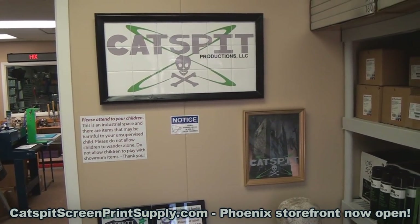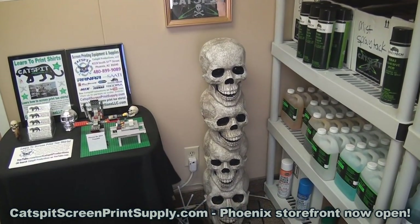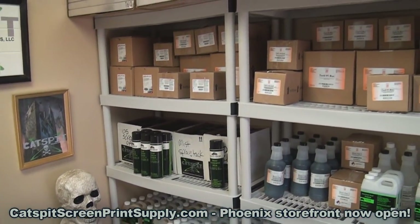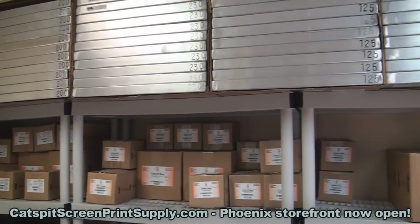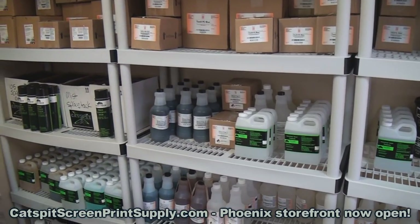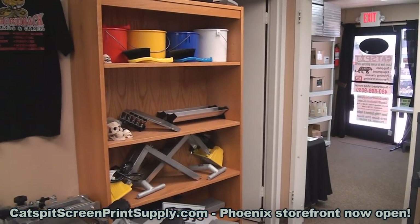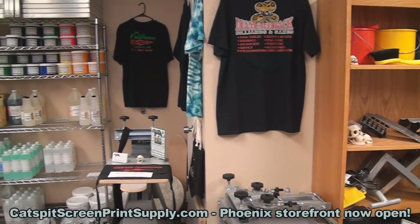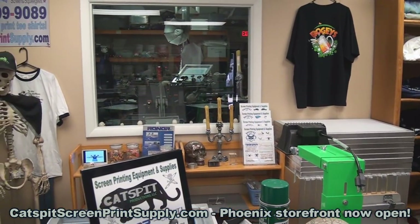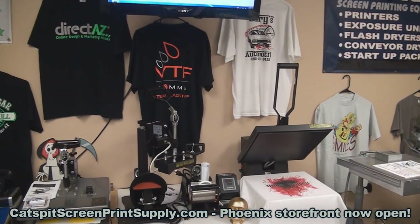Here's a cool tile sign that one of our YouTube viewers made for us. We also have a new display piece for the storefront. There are a lot of supplies and screens — 20 by 24 manual screens — along with emulsion, chemicals, spot cleaning guns, block out, aerosol spray tacks in two different lines, environmental chemicals, and drain safe chemicals. We also have heat press equipment, startup equipment, and plastisol inks.